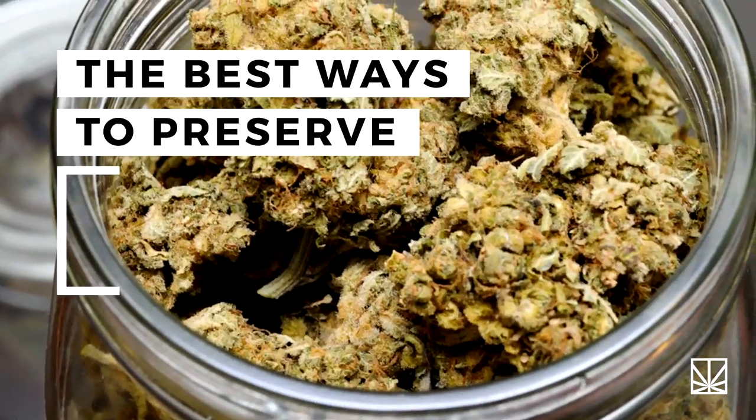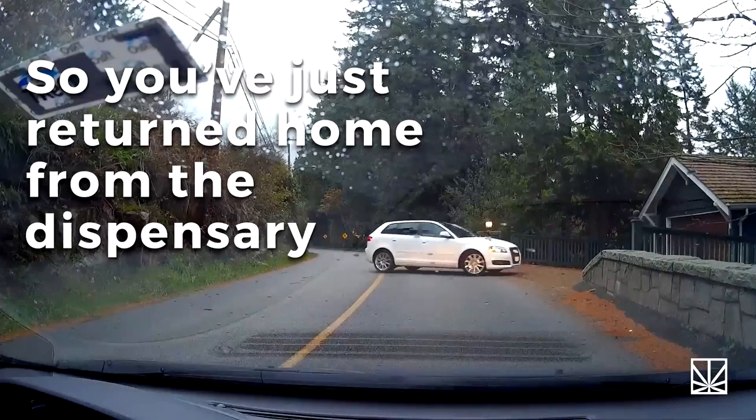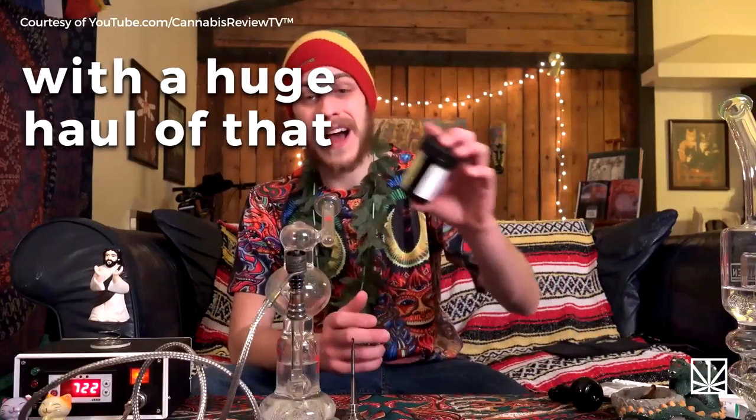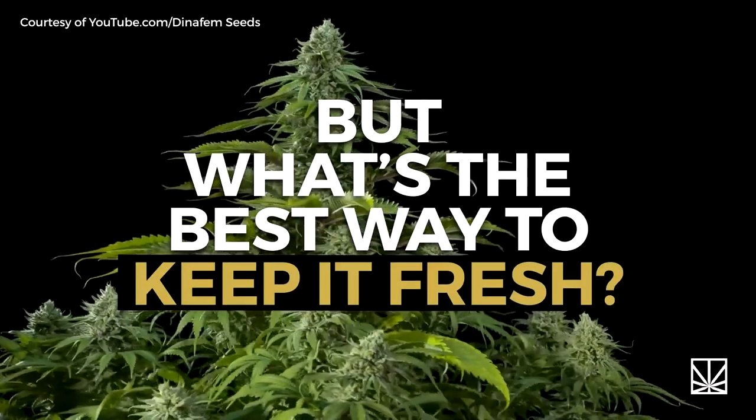The best ways to preserve your weed. You've just returned home from the dispensary with a huge haul of that sticky icky — but what's the best way to keep it fresh?